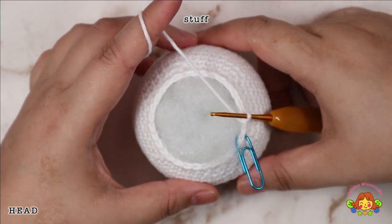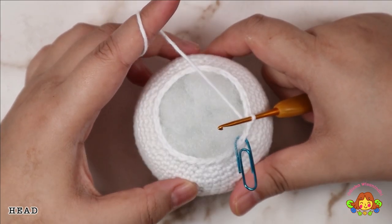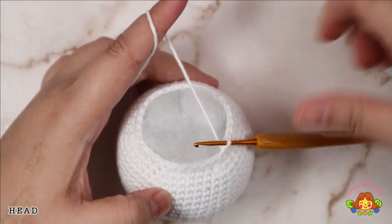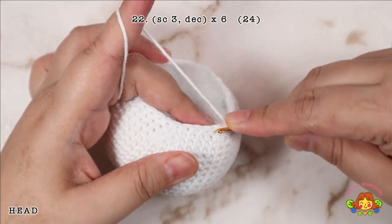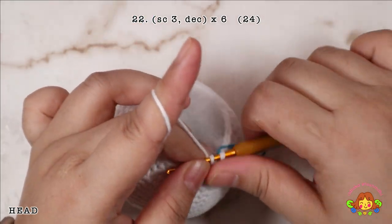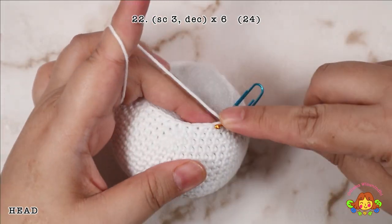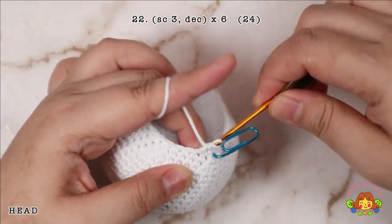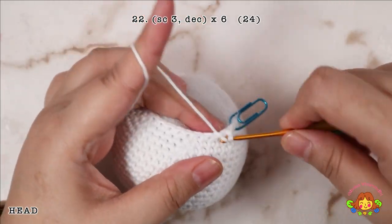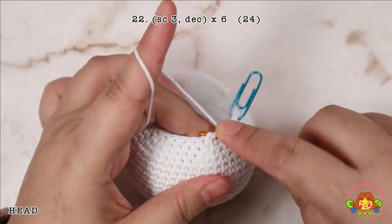Stuff the head with the fiberfill. Round 22: make 3 single crochets and then a decrease in the 4th and 5th stitches. Repeat 6 times. You will end up with 24 single crochets.